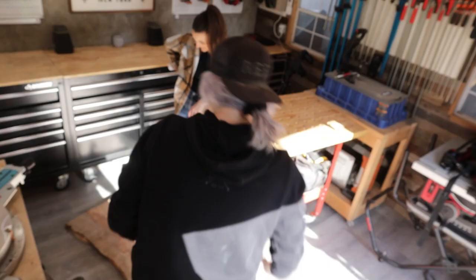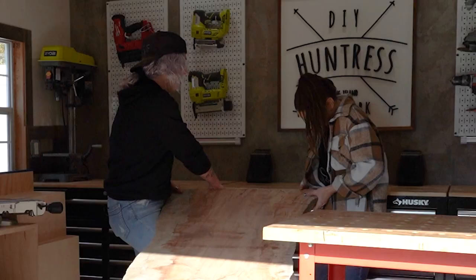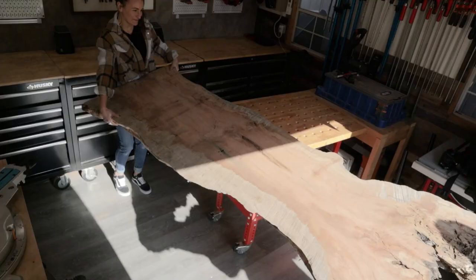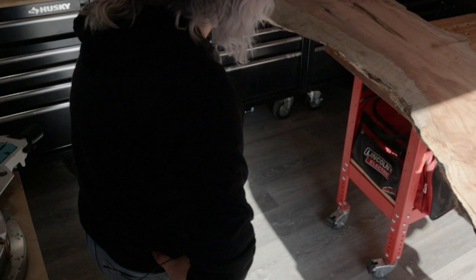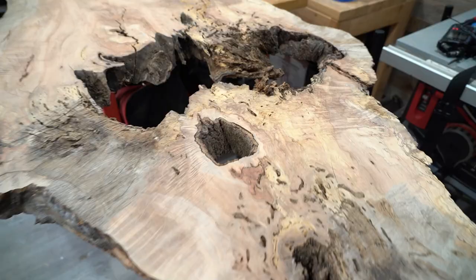To start this industrial live edge table project, first Sam and I had to get our beautiful spalted maple live edge slab into the workshop and ready for cutting. It was pretty heavy, I'm not gonna lie, but basically it offered a pre-turkey eating workout for us.